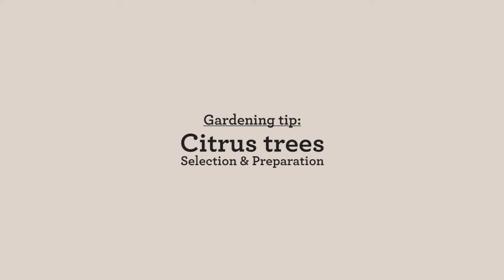Every backyard in Australia should have a citrus tree, especially lemon. So we've got these absolutely gorgeous dwarf lemon trees. If you don't have the room in your garden for a normal size tree, these are fantastic.